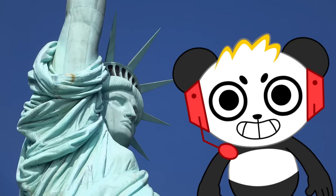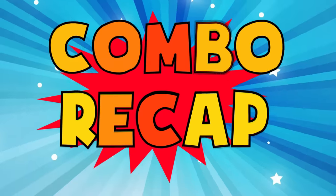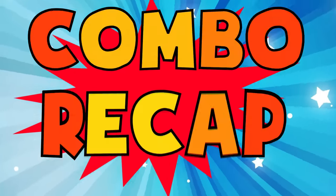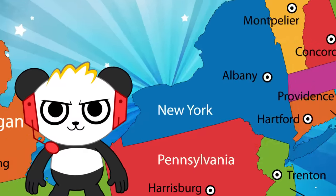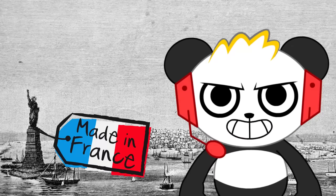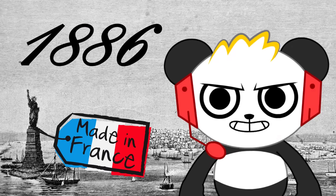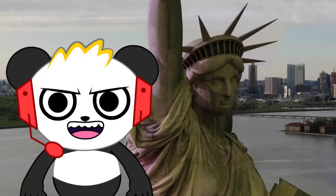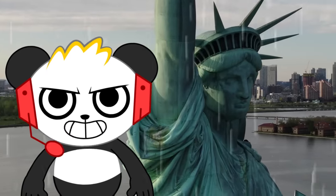I learned so much about the Statue of Liberty! Now let's recap. The Statue of Liberty is located in New York City, and it's a symbol of freedom! It was made in Paris, France, and they gifted the statue to America in 1886! The Statue of Liberty is made out of copper, but over time it turned green because of the air and water!